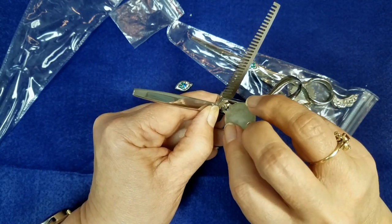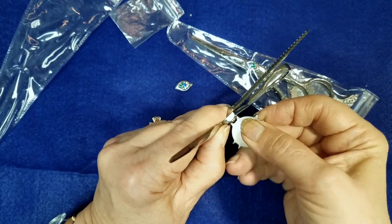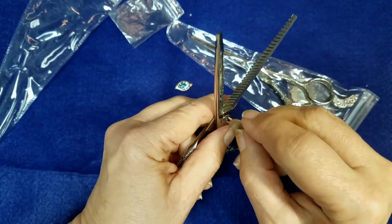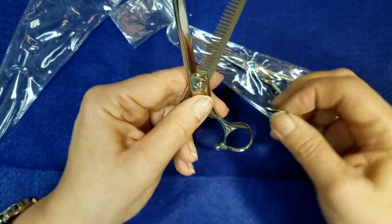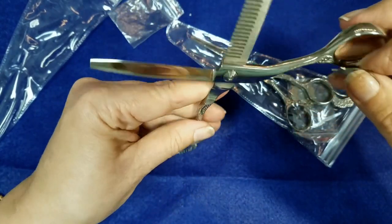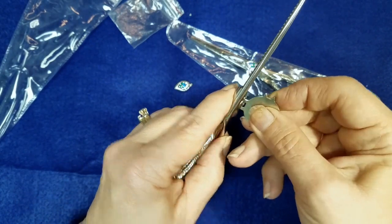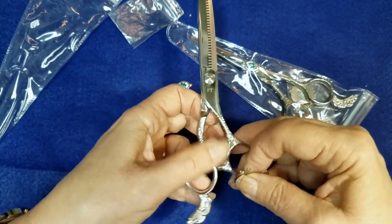Go back in and tighten it with your tool. Find which one fits best. That looks about right. Maybe a little bit looser. And this is the way I adjust them. Oh, that's too loose. That's the right adjustment.